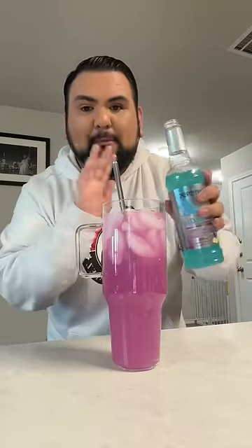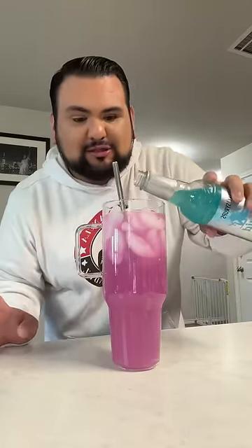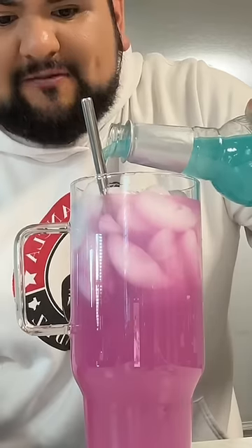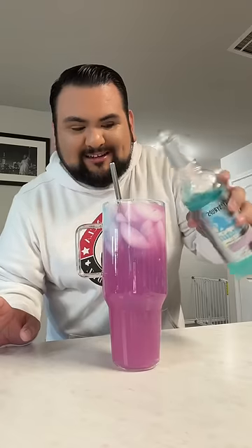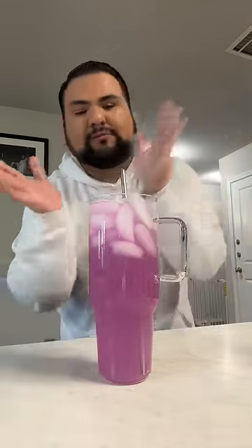It's gonna set it off the top — watch, it's gonna be so cute. I'm gonna try to float it on top by pouring it on the ice, and it's working! Look at that — on this side you got the blue going on and then the purple. It's beautiful. Let's mix it and get a little test. Oh, so good!